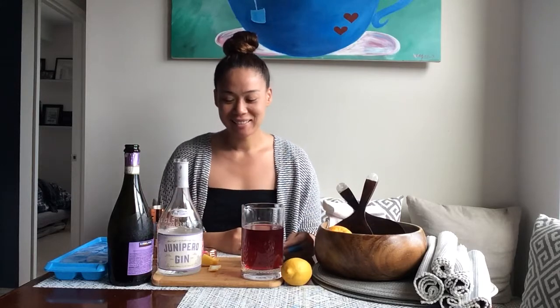It's cocktail time! This is another 'what do we have at home' kind of recipe. The other day I made a turmeric tea lemonade, like a sweet tea vodka.